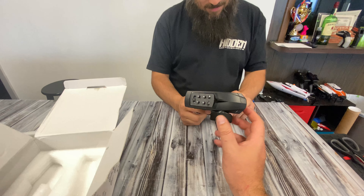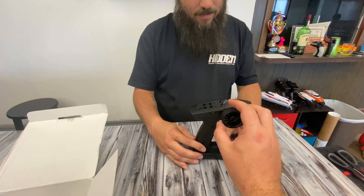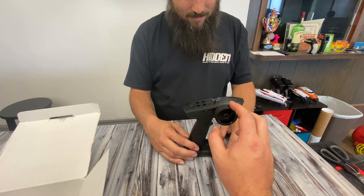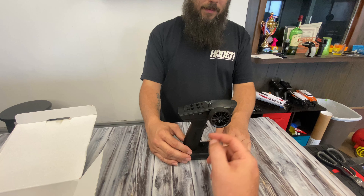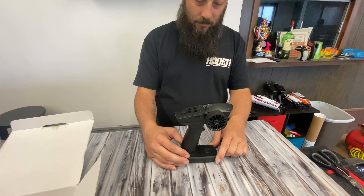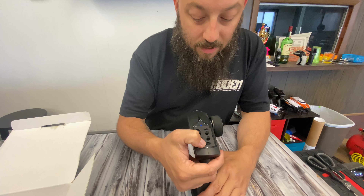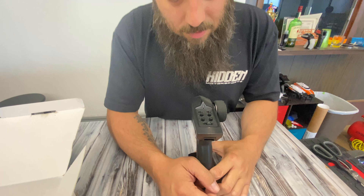It is worth mentioning that this car is fully proportional — if you steer a little bit, it steers a little bit; if you steer a lot, it steers a lot. Same with the throttle. In a lot of cars this size, nothing is proportional — it's either full left, full right, full throttle, or full reverse. But this is all fully proportional. There's a charging spot and an on/off spot clearly labeled — no wondering.